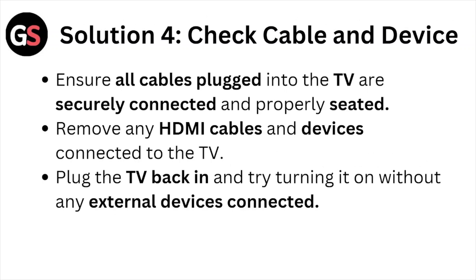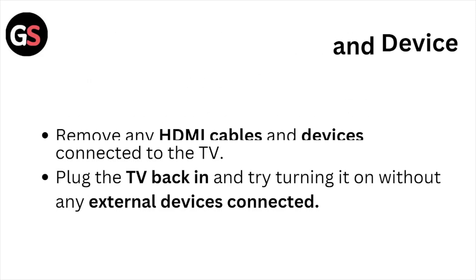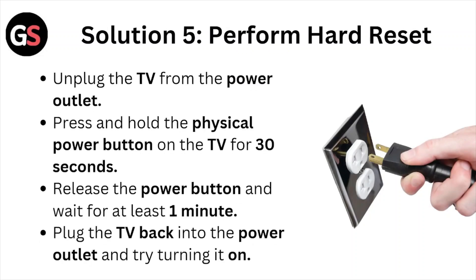Solution number four: check the cables and devices. Ensure all cables plugged into the TV are securely connected and properly seated. Remove any HDMI cables and devices connected to the TV. Plug the TV back in and try turning it on without any external devices connected.